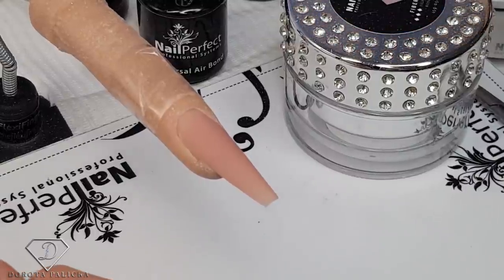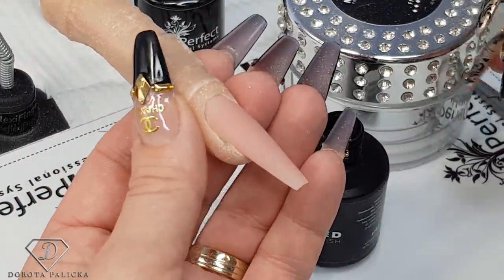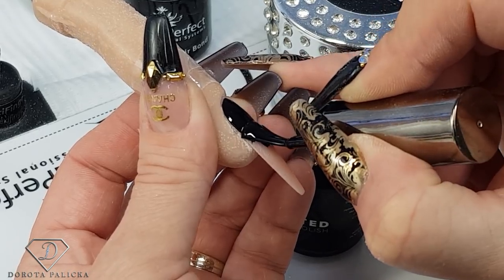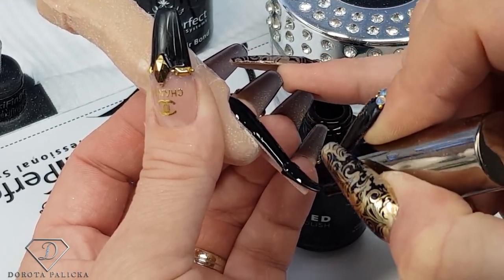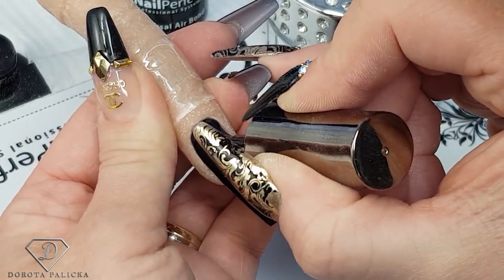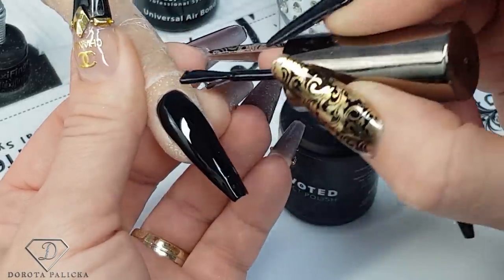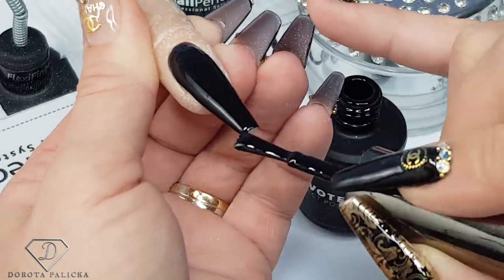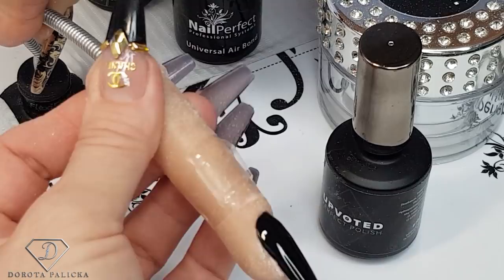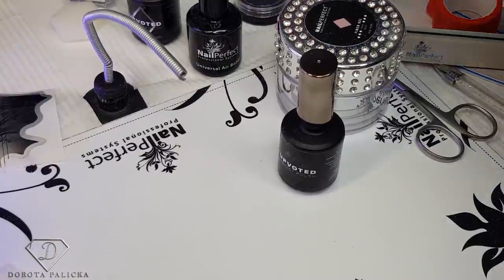Okay, let's move on into the cat eye, because that's what we are going to do. I'm going to grab the Upvoted 183 black ink because cat eye looks amazing on top of black. Apply it on the nail, nice and close to the cuticle. Cat eyes are really popular and really awesome designs, and I'll show you something interesting once we have applied the color. Give it a cure.